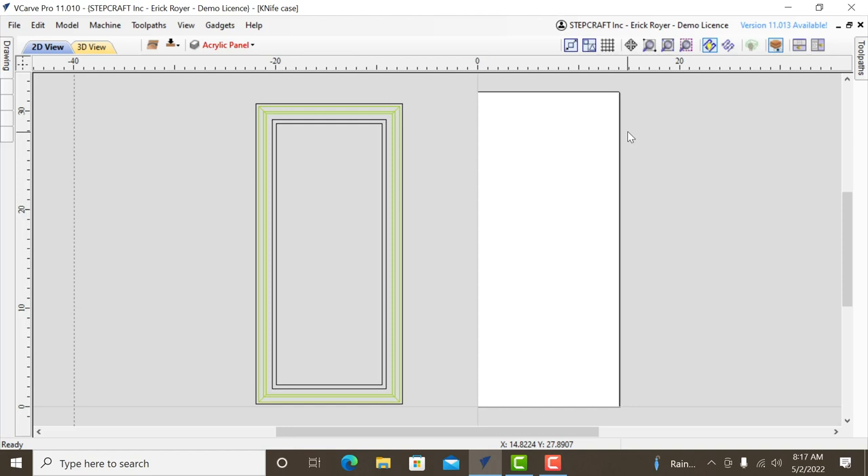Right now I've got VCarve Pro up on screen. The project is a display case to hold pocket knives. Originally I was going to make it out of plywood, but I just couldn't find a good way without having to edge-band the ends. I've seen some done with walnut and oak online, so I want to do this one out of traditional wood board. I designed it to use nominal size lumber — so whether I use pine, poplar, maple, or oak, I'd still buy a one-by-five board.